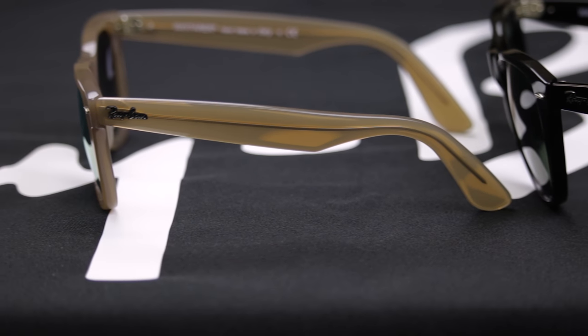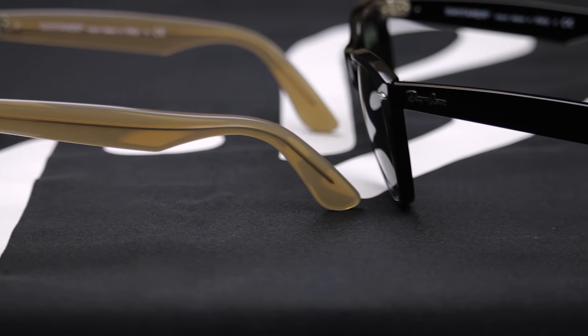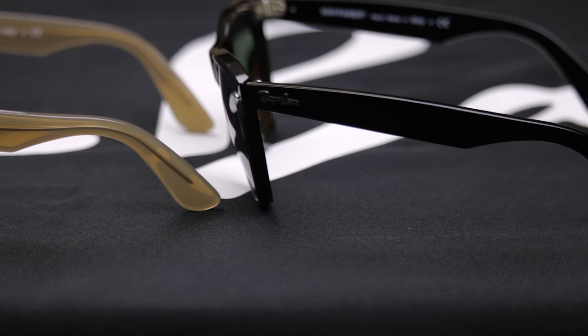You get all the benefits of the original Wayfarer as far as the super classic, super Americana, timeless, retro look. I feel like — hamburgers, fries, Coke, original. This is it. This is like Route 66. They have the same quality; it feels like a good, super durable, solid pair. Made in Italy, no spring hinges. Look at the real temples — barrels for days. They're amazing.